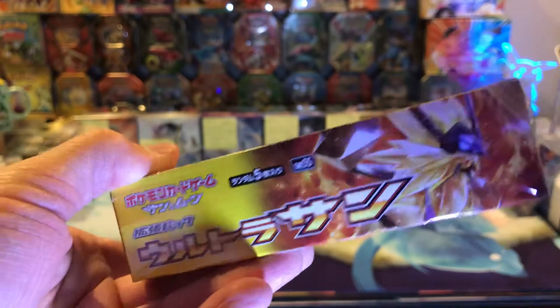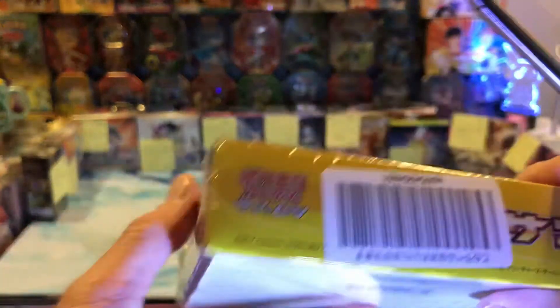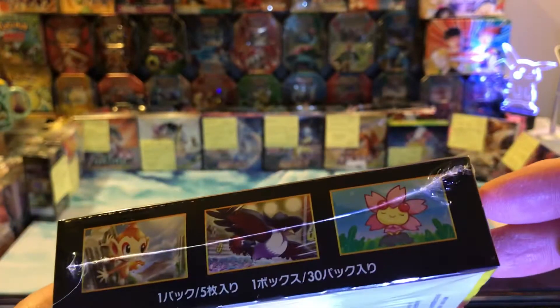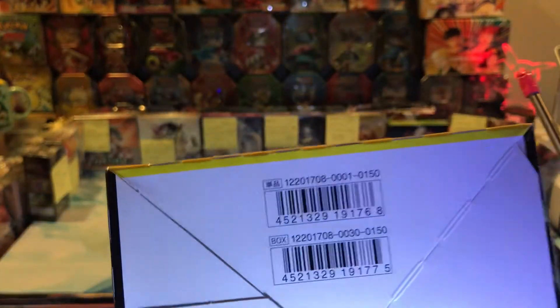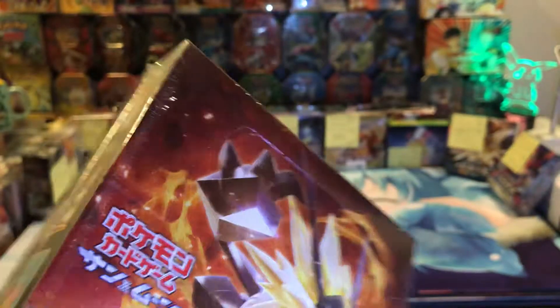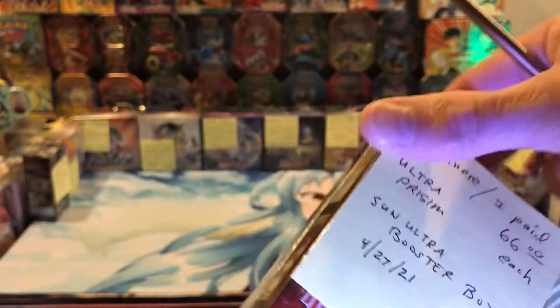Get in the habit of looking for that code because that's going to tell you what box you got. I like the artwork. I like the fact that they're inexpensive and a little bit different — something else to put money into, collect, resell, whatever. The codes are on the back. These all came from Japan. So that is the Sun Ultra box — that's what it looks like.